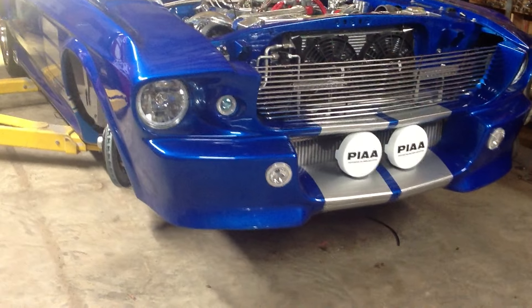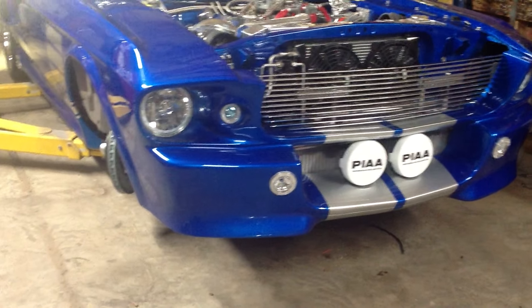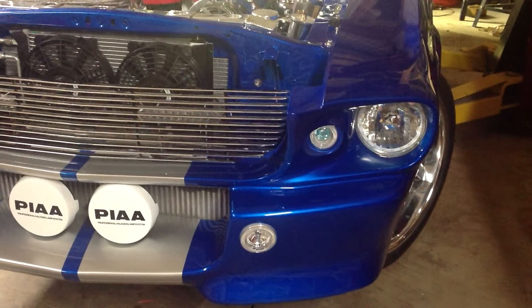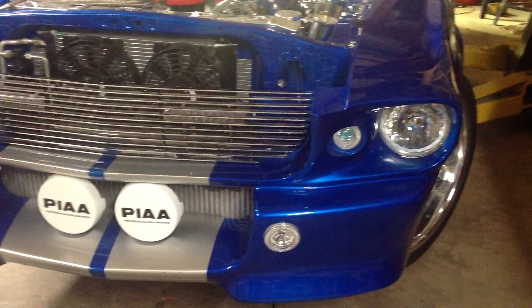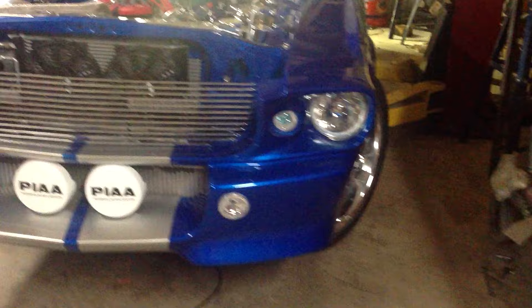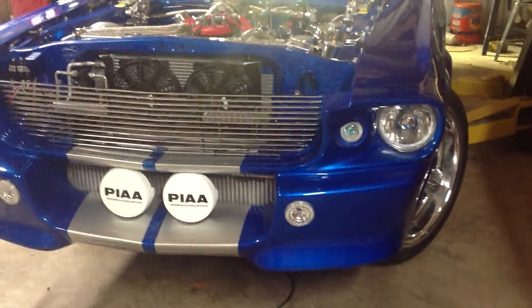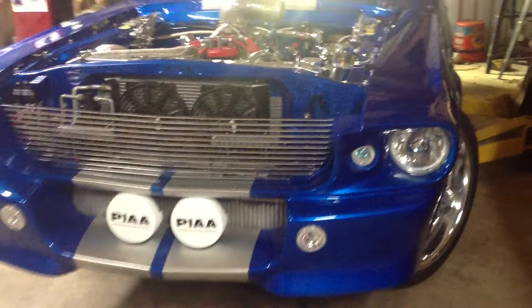I'm going to show you the lights on this car. It has LED lights and angel lights. On the headlights we have LED lights and you're able to change the colors — you can adjust the colors. There's a bunch of settings and you can have several different colors for that.